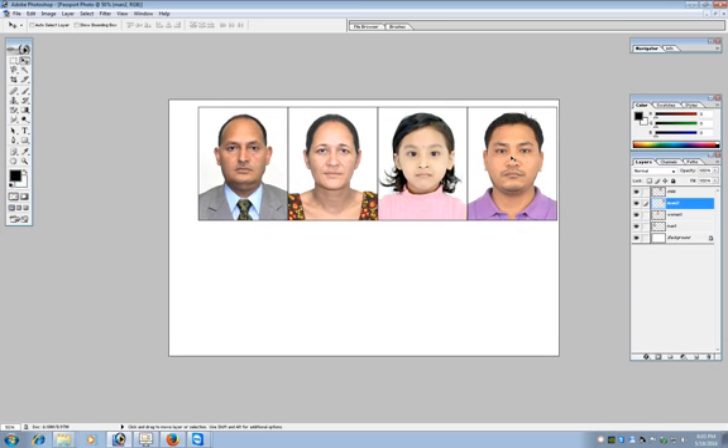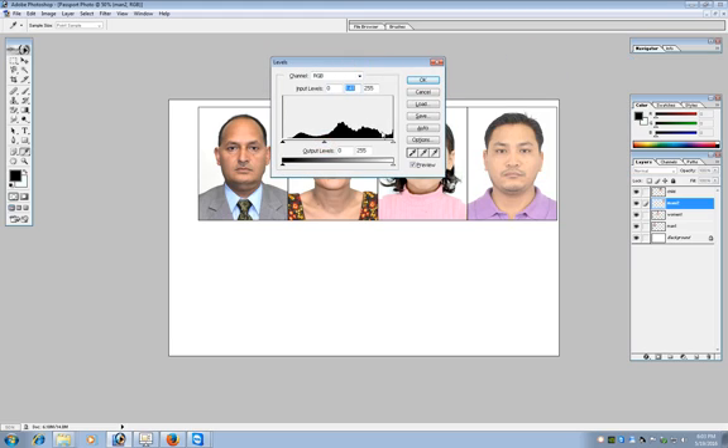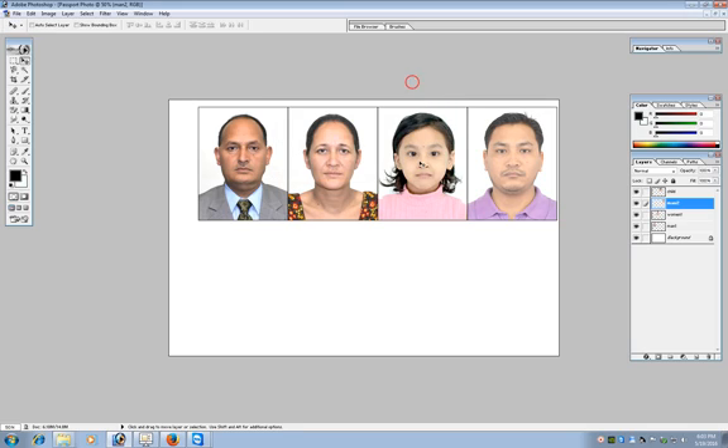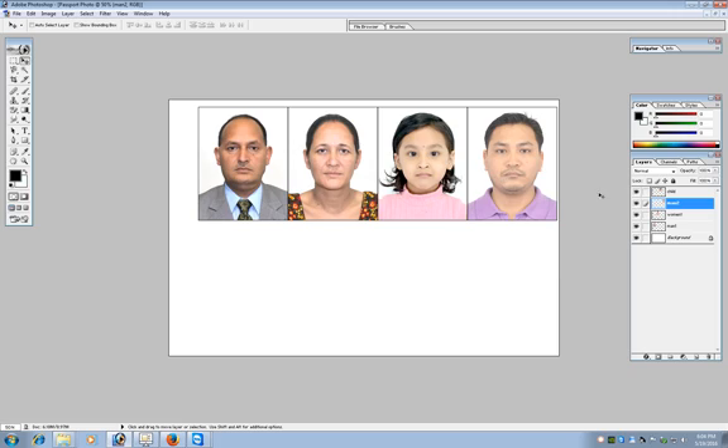This way you can arrange all the photos. Now we see that we have four layers. Merge all four layers into one layer by selecting one of the layers, clicking the link button, linking all four layers together, and then pressing Ctrl+E to merge them into one layer.